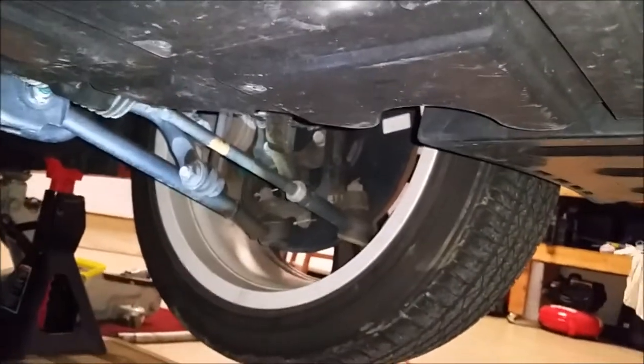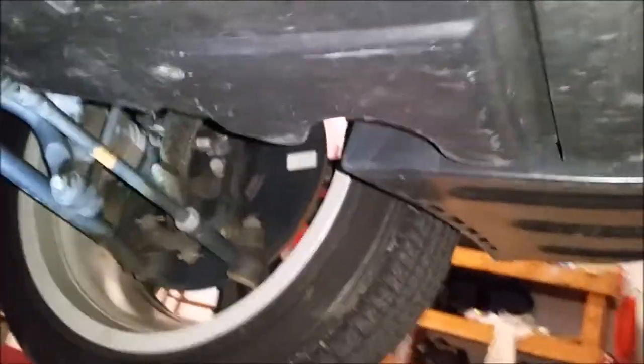We're now under the car on the driver's side front wheel. The first bolt you will see right up here, and then the second bolt is right behind the sway bar — it's the pink one.